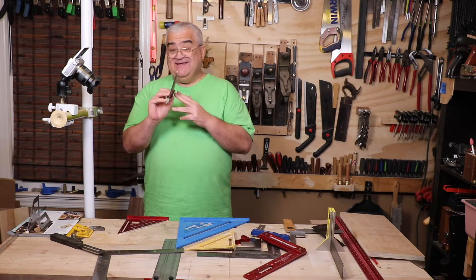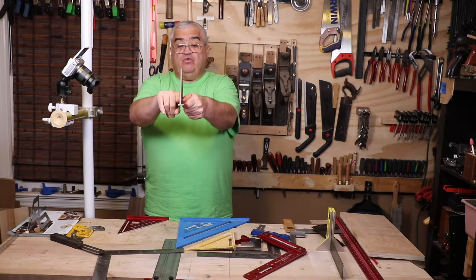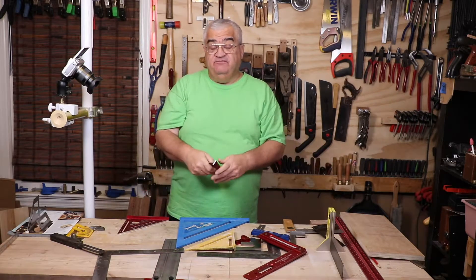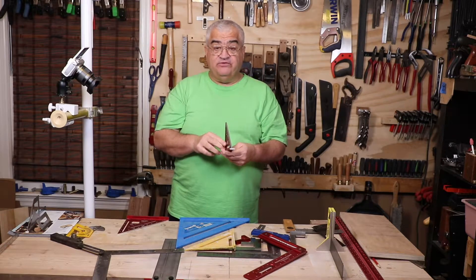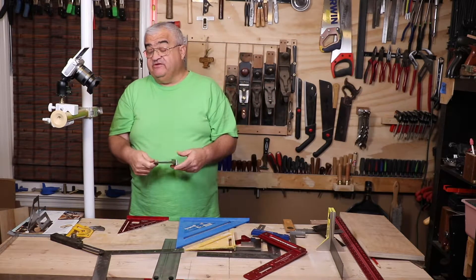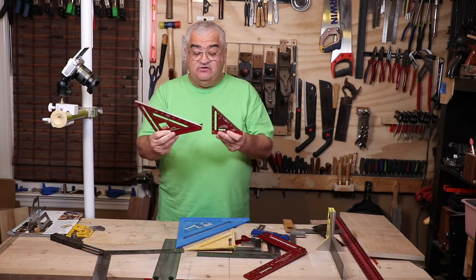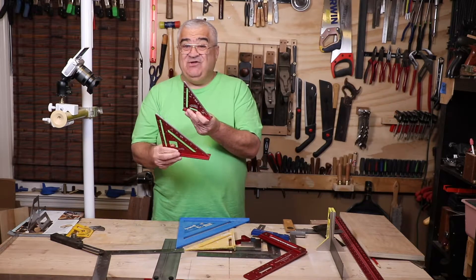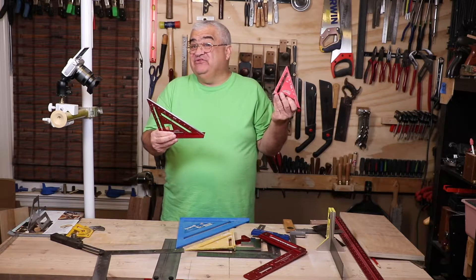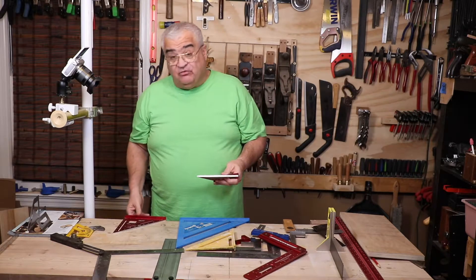This is the little trim square. It has a bonus that the speed squares don't have — this base is offset. This is a quarter inch on one side and three-eighths of an inch on the other. Those are interesting dimensions for three-quarter inch lumber. You can find the center of your board with the three-inch side. You can make a center mortise with the quarter-inch side. I've done a full video on this trim square because I love it so much. Milwaukee makes these. If you could find two of these at Home Depot in a kit for $15, grab it — it's a great deal.